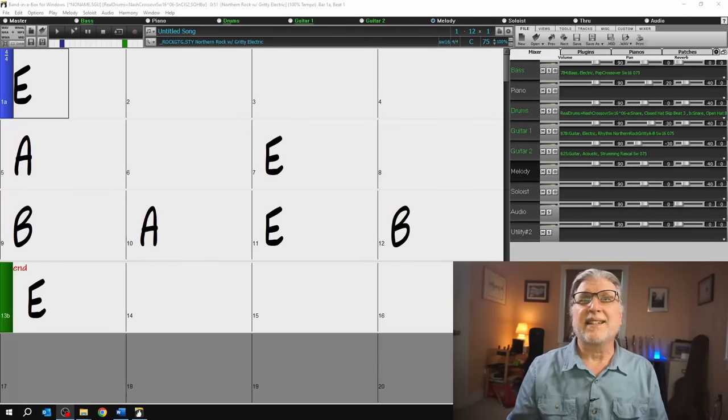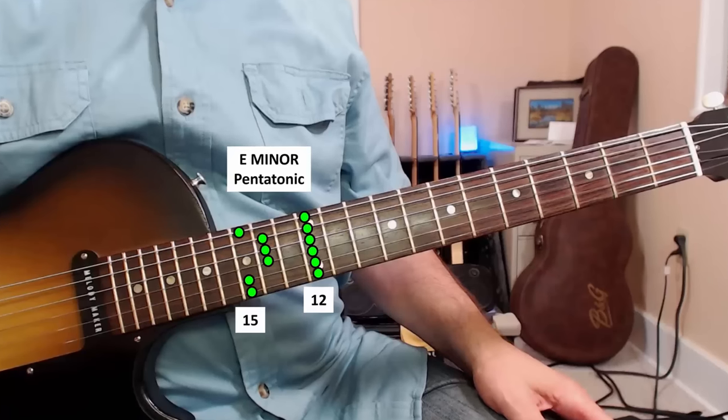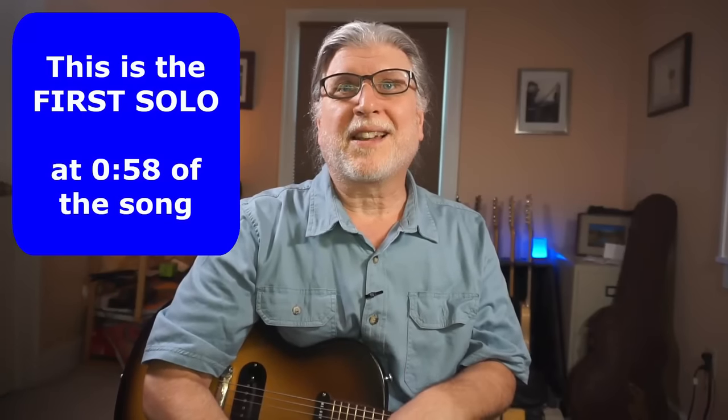And you can transpose that to any key. Now many people are familiar with the E minor pentatonic scale shown here. One simple way to get the major pentatonic is just to move the minor pentatonic pattern down three frets, and you get the major pentatonic shown here. So those are the two scale patterns. Let's see how Leslie used them in the solo to Mississippi Queen.